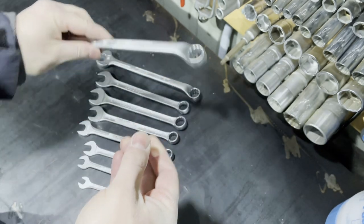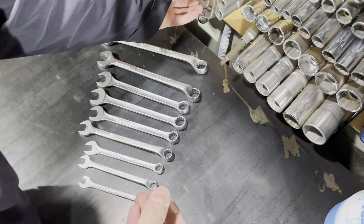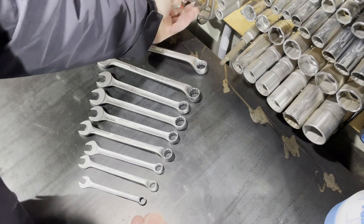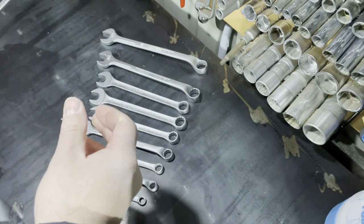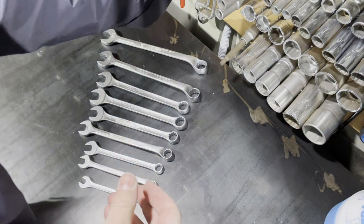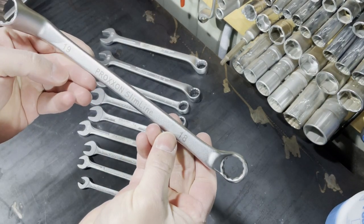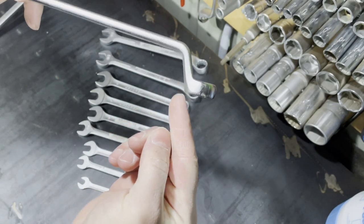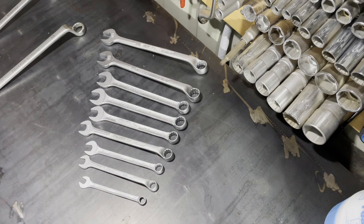I like Gedore tools, and the main reason I got this type of wrench is that they are regular box-end combination wrenches. Here you can see I have some Proxxon slimline wrenches in my garage — they are also very good and I use them very often without any problems.